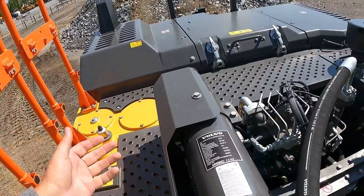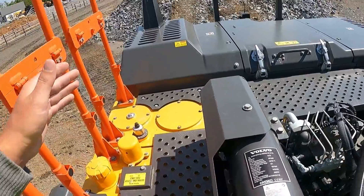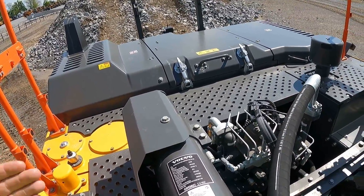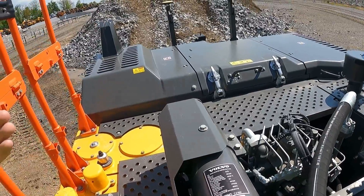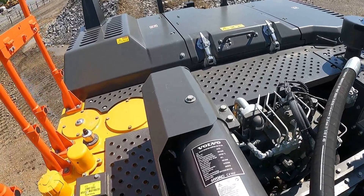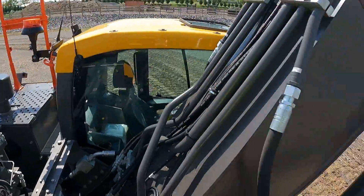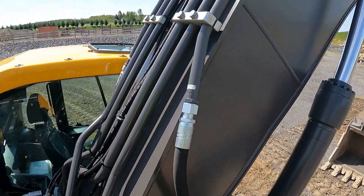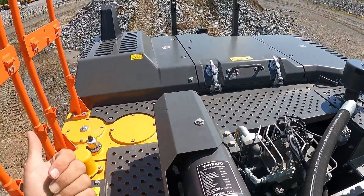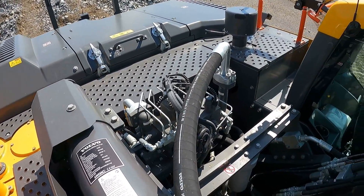It returns that energy back to the pump. So when you start continuing your dig and booming up, it's taking all that stored energy and putting it back into the pump. The motor doesn't have to provide as much torque, which in return saves you around 15 to 17 percent in fuel. Pretty much all you're doing is saving the energy the machine produces from the boom going back down — all that gravity going into the accumulator, storing it, and re-entering it into the system, saving fuel over the long run.